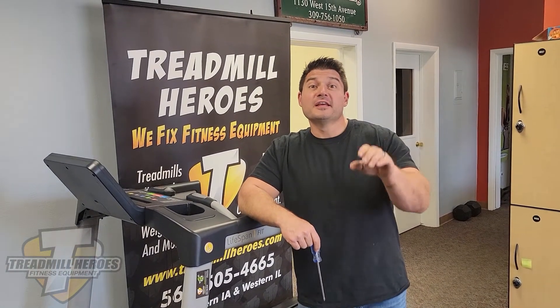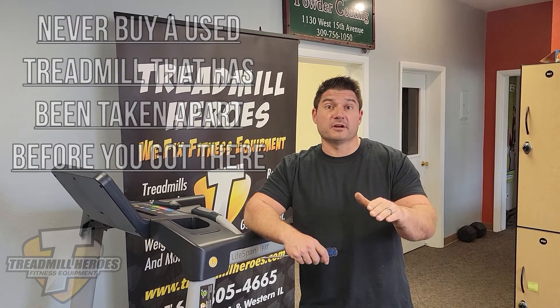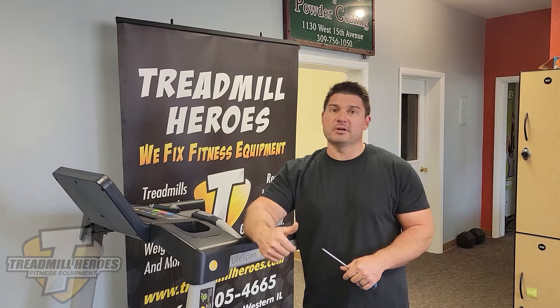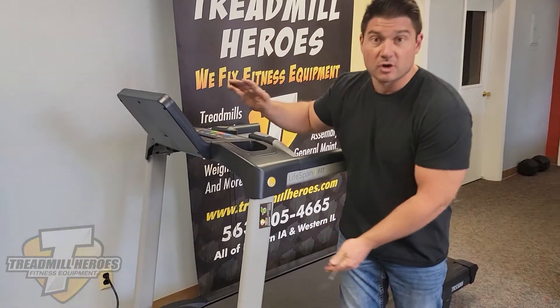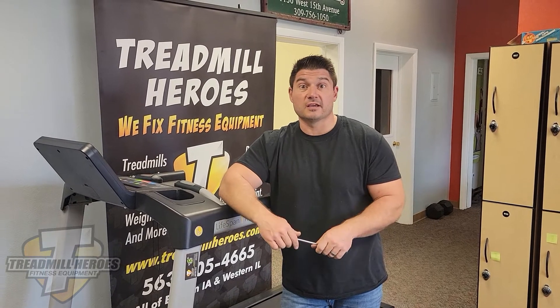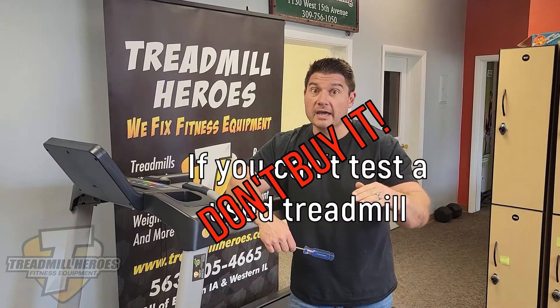Here's a red flag: never buy a used treadmill from a place or person where it's already been taken apart before you get there. You have to test it — all the prior points have proven that. The old 'it ran when we parked it' line does not apply to treadmills. There are many cases where a consumer tries to move their treadmill and accidentally damages a power wire, a network data wire running up the neck that handles electronics communication, or even an electronic port where the cord plugs in — and they don't even realize it. They move it, it sits in the garage, and now it becomes your problem. If you can't test a used treadmill at the seller's location, don't buy it.